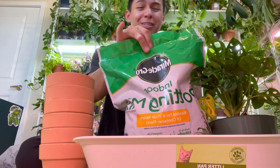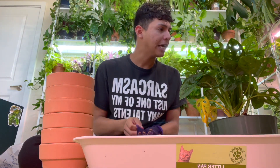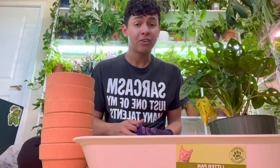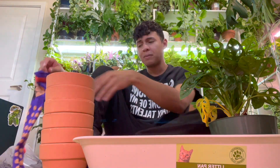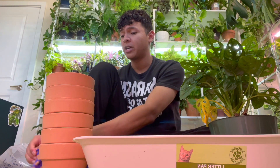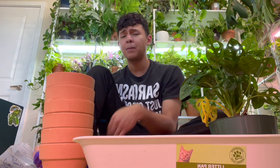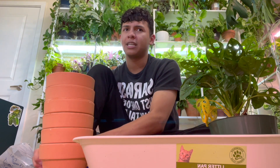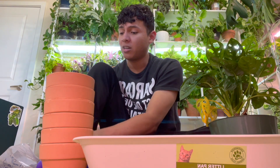As y'all can see from the title, we're going to be repotting the plants that Gulley Greenhouse sent me. I did an unboxing — if you haven't seen it, go check it out. I'll have their Etsy and website linked down below. I'm not getting any money out of it; I just loved the plants they sent, they were in great shape, and I wanted to send some traffic their way.